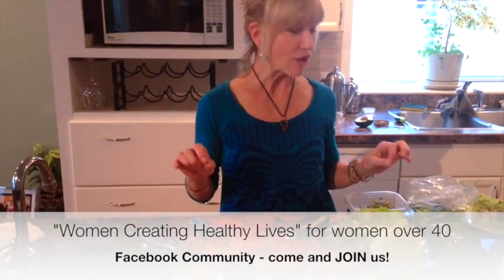That's my simple video for you today. It really doesn't have to be hard to eat healthy, and you can use the same ingredients a few days in a row. Join my Facebook community — Women Creating Healthy Lives — for more tips, tricks, recipes, free trainings, and support. Bye bye!